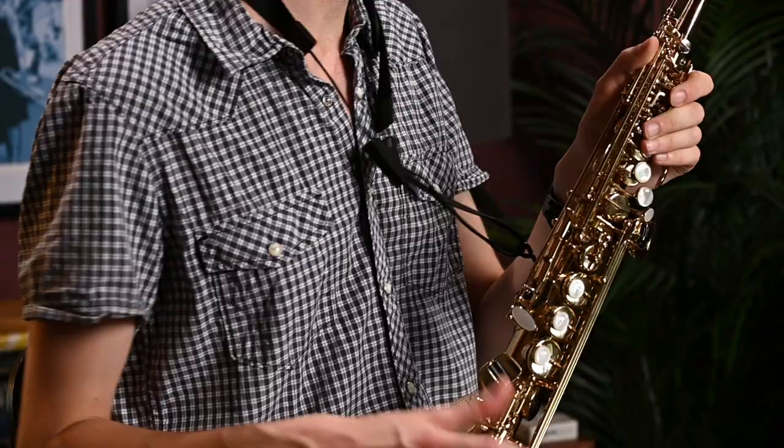I'm here today at Dorks Music with a rather lovely Selmer Series 2 soprano sax that's for sale secondhand. The Series 2 is one of Selmer's most popular models, and this is a particularly nice example of one.